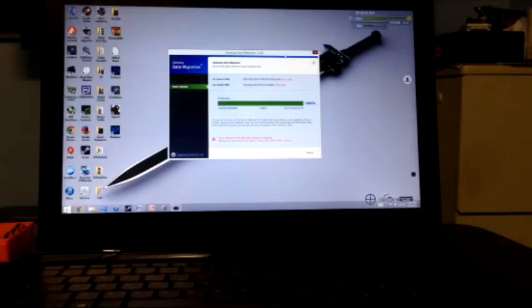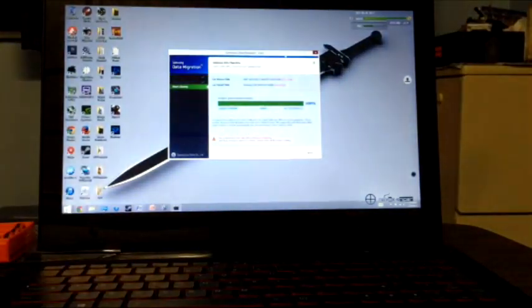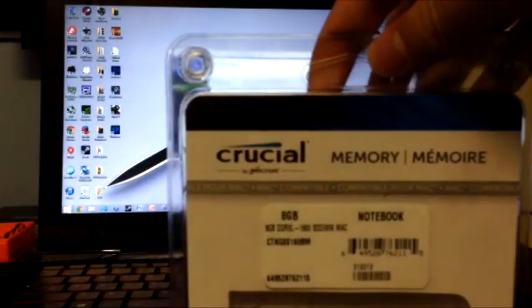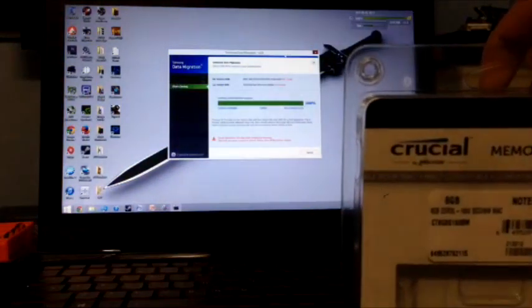Hello folks, this is a Lenovo Y50 tutorial video on how to install SSDs and RAM into this machine. I recently bought the Lenovo Y50 from Amazon and I bought an SSD and RAM to increase its capacity. The default layout was 1TB and 16GB of SSD for this machine and 8GB of RAM. Today I'll be installing a Samsung 840 EVO laptop kit which comes with a SATA cable and it will have 500GB of hard drive space. I will also be using 8GB of Crucial — this is a memory stick right here and it will double my capacity to 16GB of RAM.